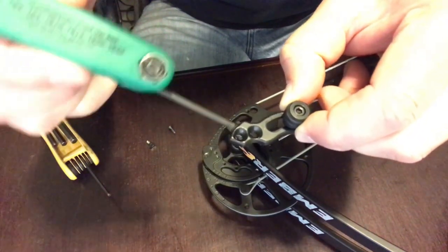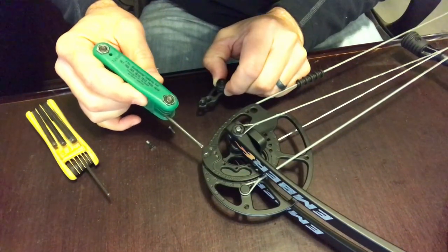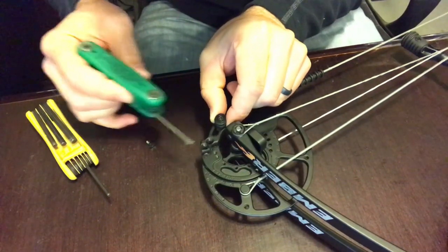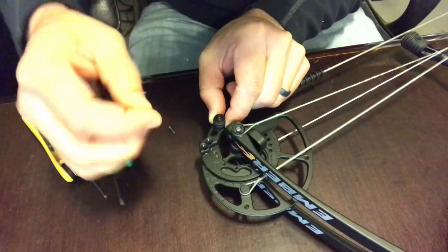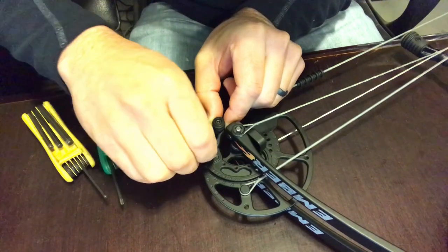So you want to take the long edge with the point and drop it right on the long edge and point of the module — it just drops right down into that position. These screws are a Torx 15 size.